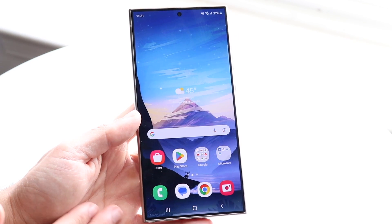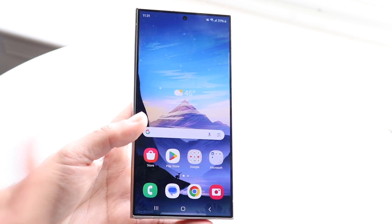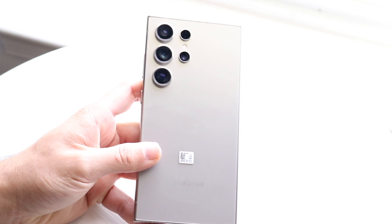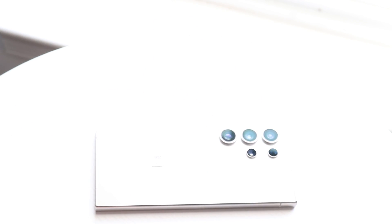That's how you use the S Pen and the Samsung Galaxy S24 Ultra overall. It's a tremendous phone. If you bought one, I'd also recommend getting a case and a screen protector. If you have any questions, leave them in the comments below, hit the like button, and subscribe. Thanks for watching!